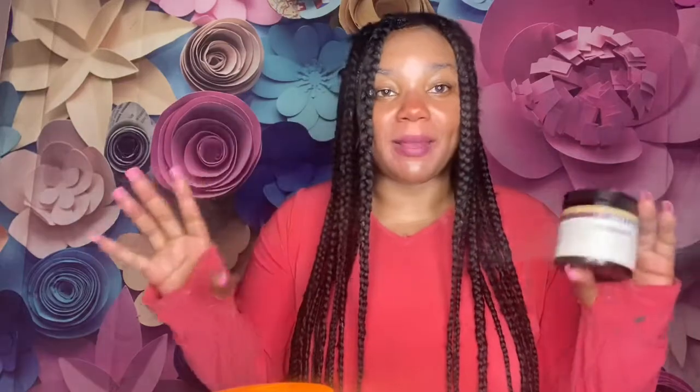My phone is dying so I've got to go. Thank you guys for watching. I hope you found it helpful — now you know what great skin lightening black soap you can purchase. I'll have everything in the description box below. I love you guys and I'll see you in the next video. Bye!